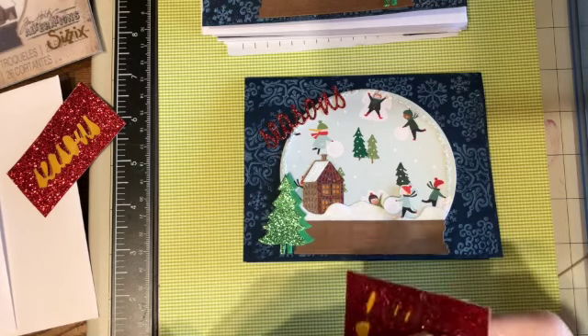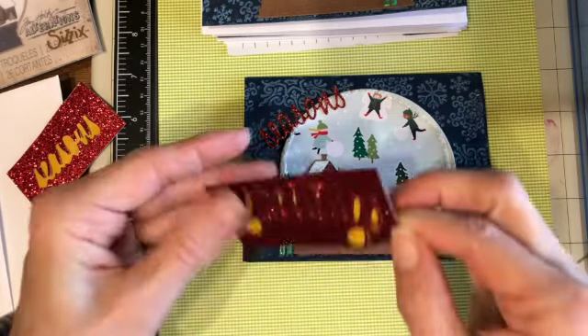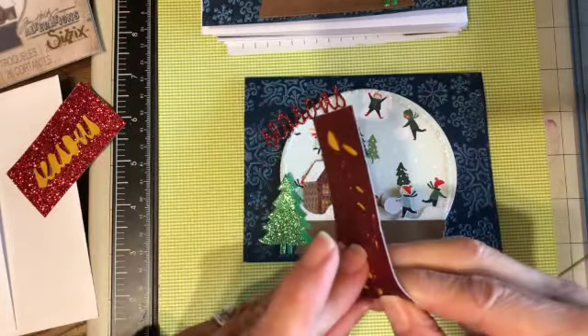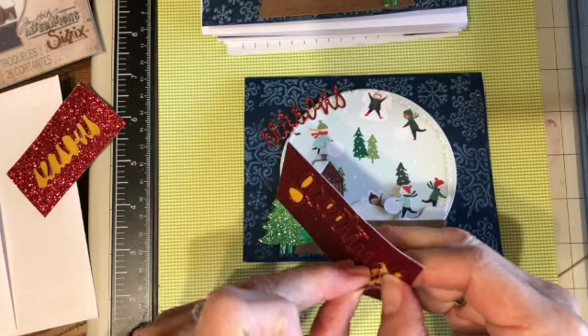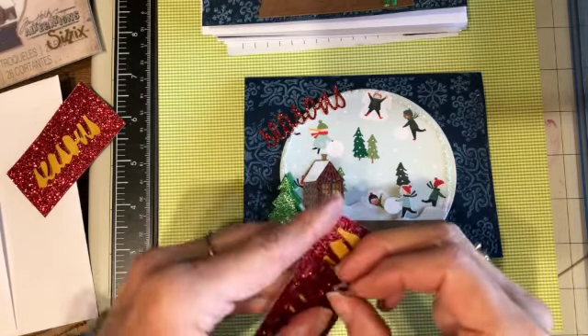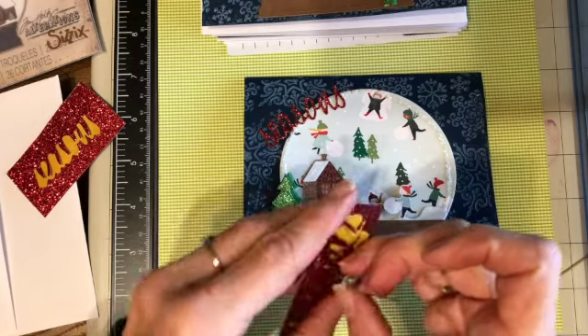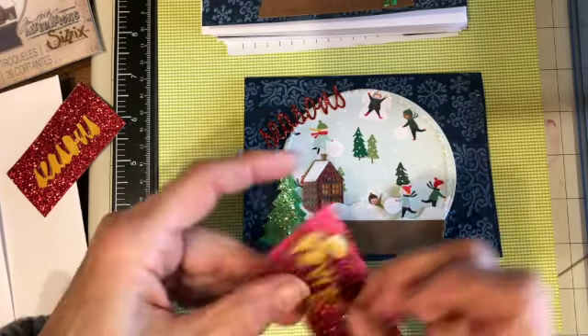It's fun to just sit and make these little pieces. That's what I do some days when I'm trying to think of something to do to keep me busy, and keeping busy is really good when you have to stay inside, which is what I've been doing.